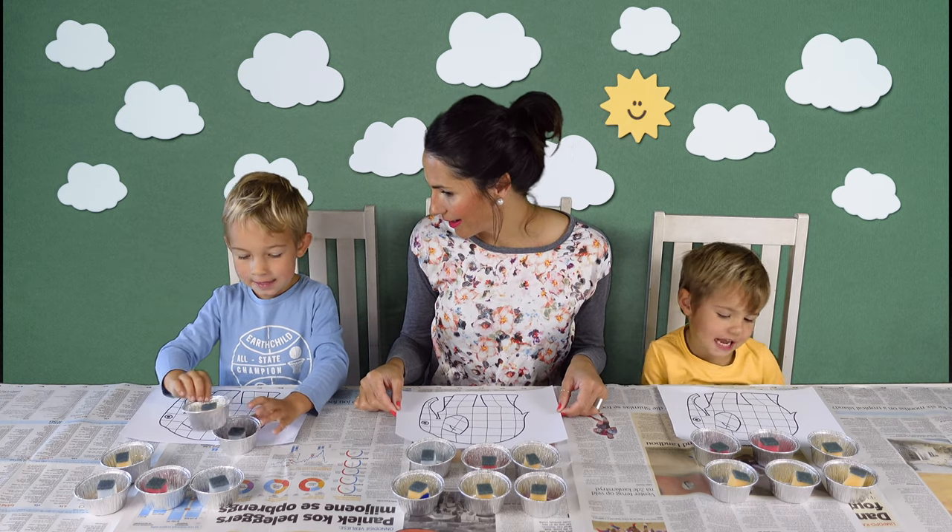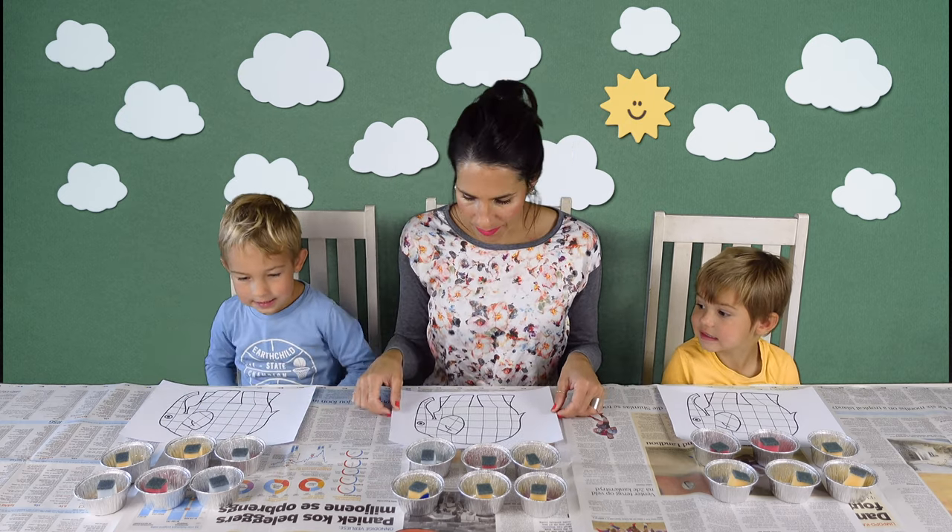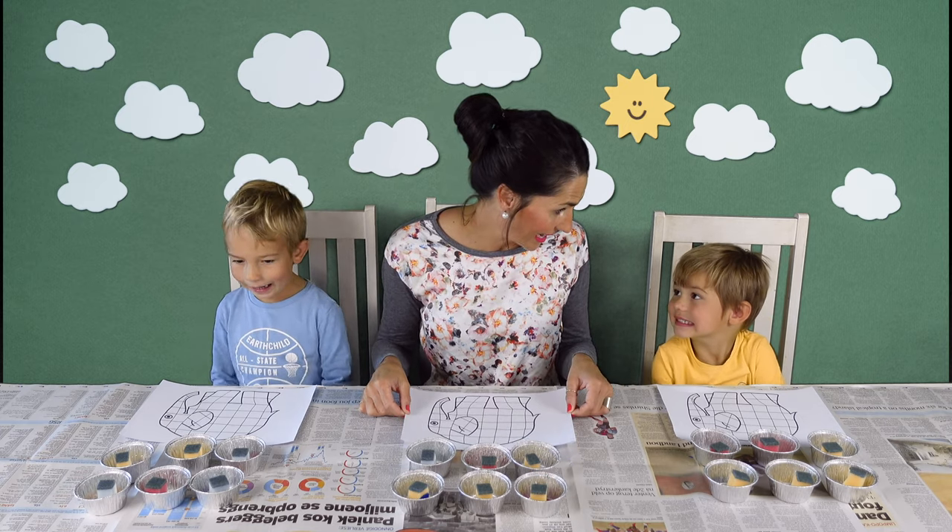Okay, are you two ready? And we'll add this template for you in the description below the video. Okay, let's go.